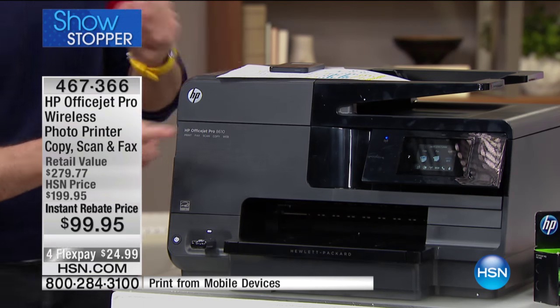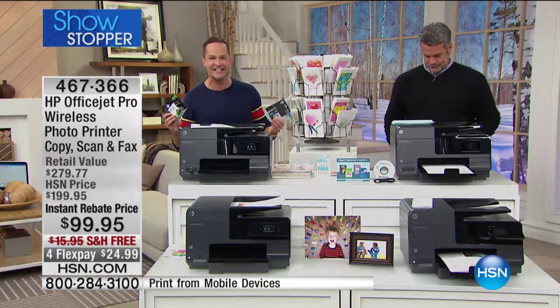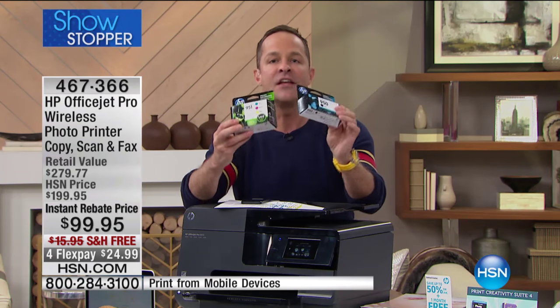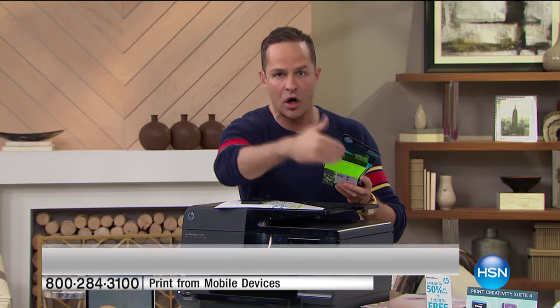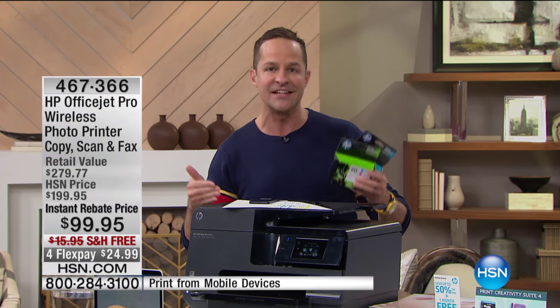Number two: not only is it wireless compatible with any device from anywhere in the world — any device that can send an email — we're including four full ink cartridges. These are not trial, not introductory — these are four full ink cartridges. This means individual ink cartridges, so when you run out of magenta, you don't have to throw away an entire tri-color cartridge. You replace them individually. You'll also save about $280 a year using HP Instant Ink and you'll never shop for ink again.